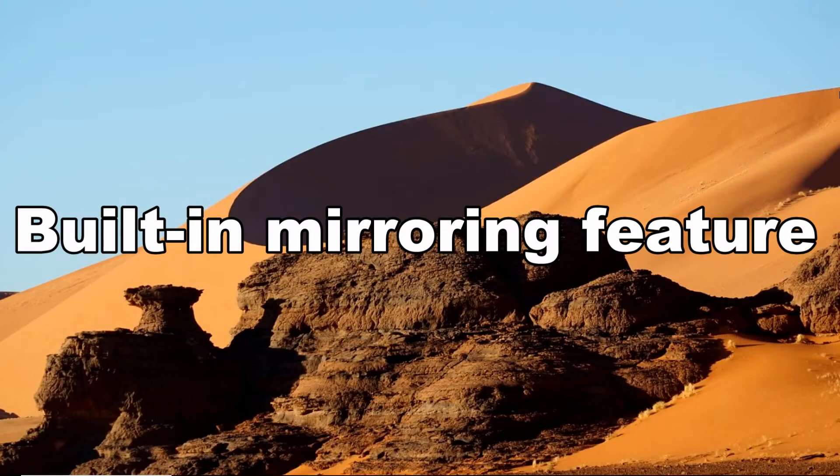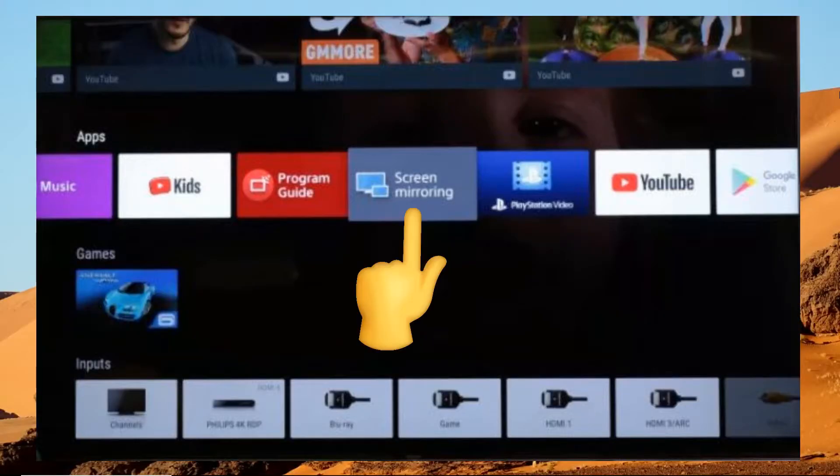When it comes to screen mirroring Android tablet to TV, the built-in screen mirroring feature is the first and handy way for you to use. On your TV, press the input button and choose the screen mirroring option.